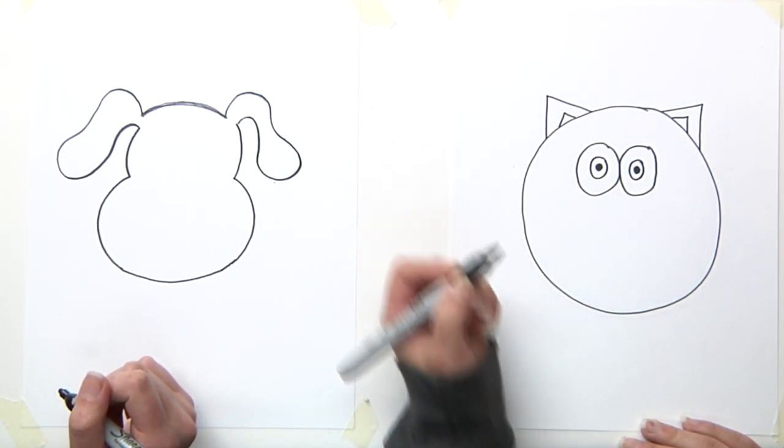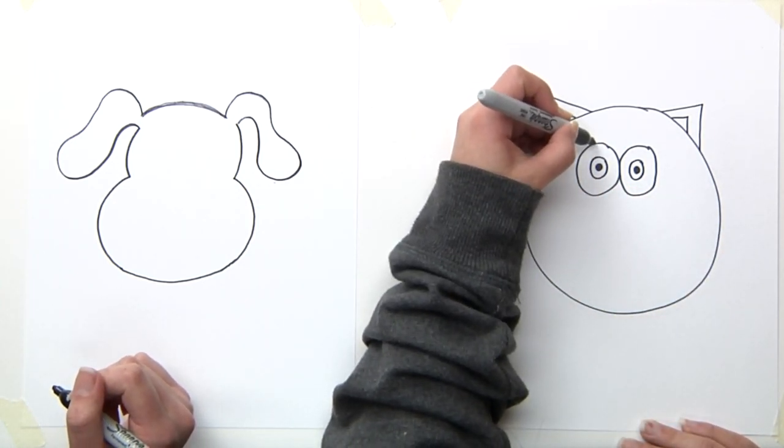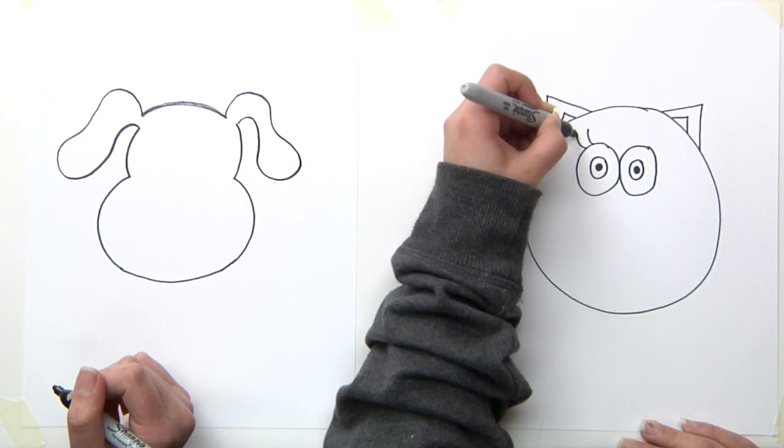We make a dot — a big dot — and we paint it. When you have that you will see the eyes look very pretty. And we'll make the eyelashes: one, two, three.